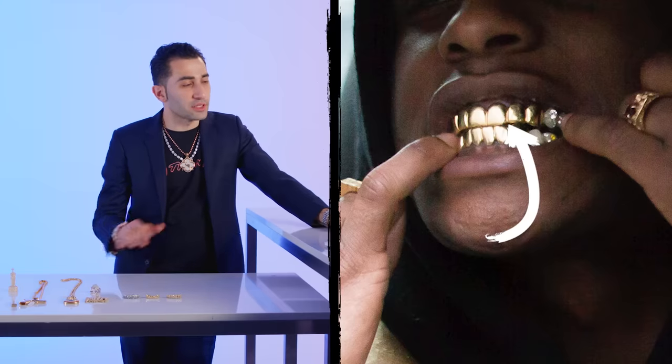A$AP Rocky. A$AP Rocky's got the classic yellow gold grills, tops and bottoms. Those might even be 18 karat dental gold — that's what they look like. They are done professionally. These are not the type of teeth you get at the mall. Beautiful polish, beautiful finish, and that's why he's so proud of them in this photo. These are very, very nice, and this is what your standard gold tops and bottoms should look like.